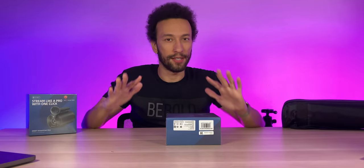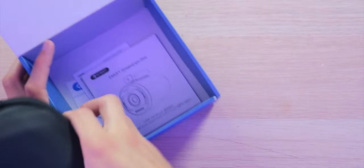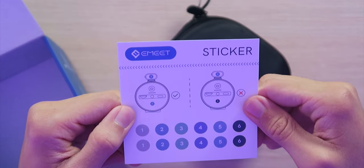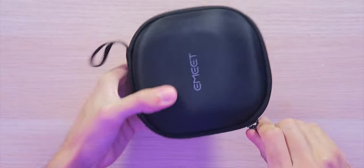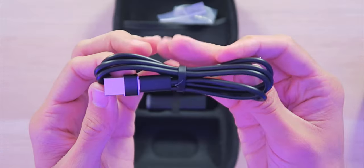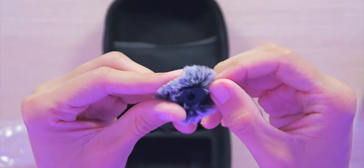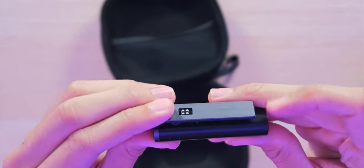Everything is right here, so let's get inside this box. We have a nice hard-shell carrying case. Inside: a user manual, two-year limited warranty, and some stickers you can use to label each camera. Inside the hard-shell case, the camera is a bit bigger than expected, but that makes sense given everything inside. We also have a USB-C to USB-C cable with a USB-A adapter.